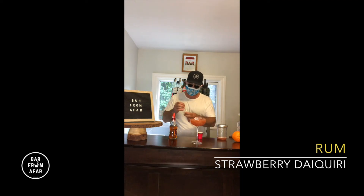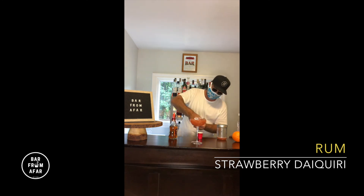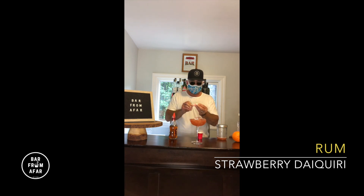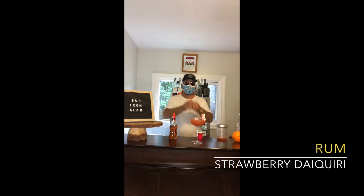Grab your strawberry candies and put them on your garnish skewer. We've got three of them — have some fun with it. If you just want one and want to eat the rest right away, it's yours. And there we have it, ladies and gentlemen — strawberry daiquiri. Please enjoy. I'll see you next time.